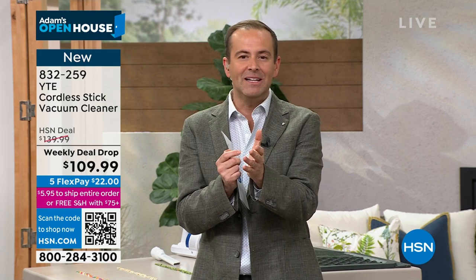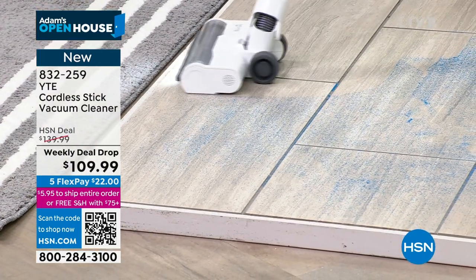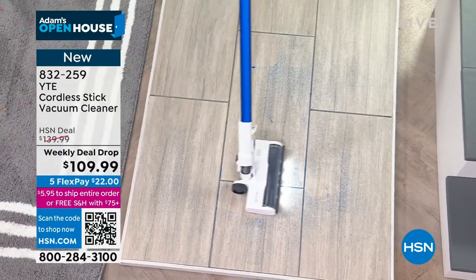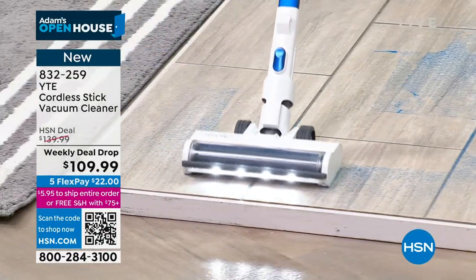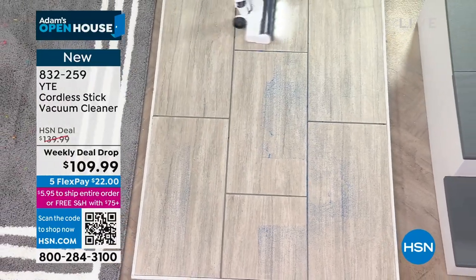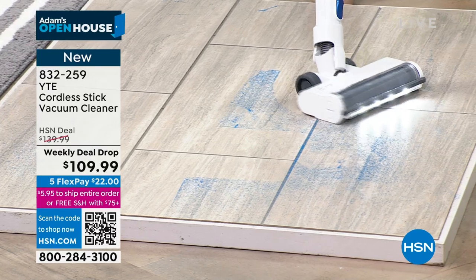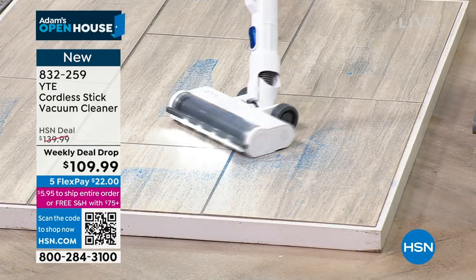The company has been in business for many years — this isn't their first rodeo. We're offering free shipping and handling and FlexPay at $109.99. Cutting the cord is going to be a game changer — no more big clunky vacuum, unraveling the cord, plugging and unplugging room to room. This sets you free and takes it everywhere, indoors and outdoors, with 180-degree rotation so you can quickly move in any direction.